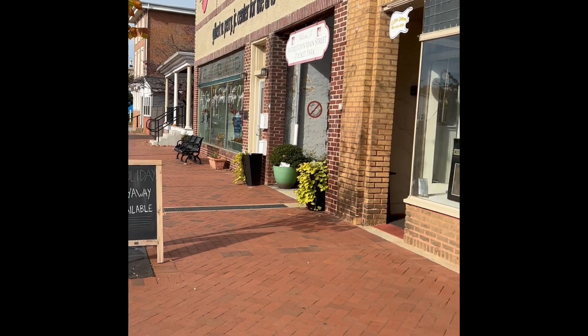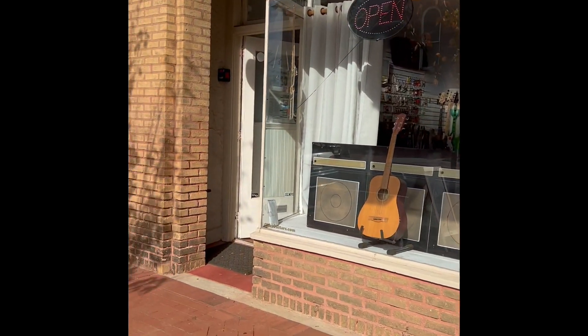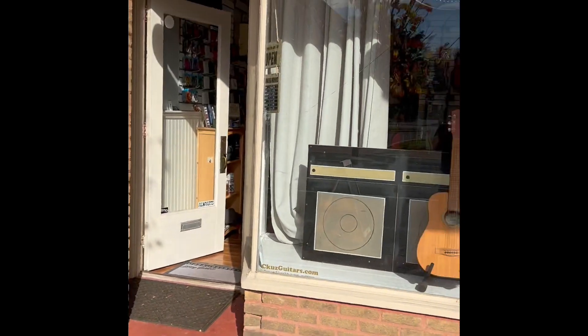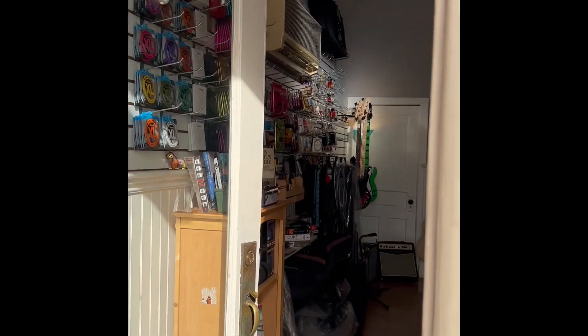Come on out, see me at Seacuzz Guitars. We're located right here next to the beautiful Everett Theater, actually part of their building. It's 49 West Main Street. We do have layaway available for the holidays, so shop for your favorite guitar player. We'll be happy to help you out, give you everything you need, and make sure that it's right.